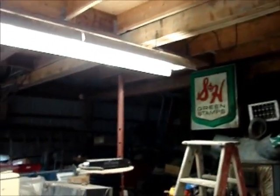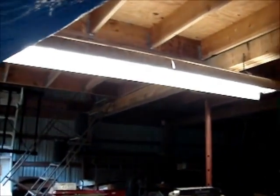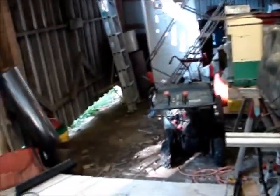I got the light ballast in and the light hung the opposite way in the barn, which should give some more light over this area, especially in the night when it's dark.